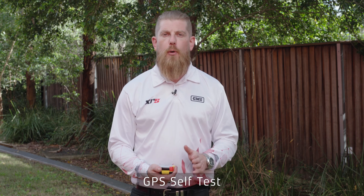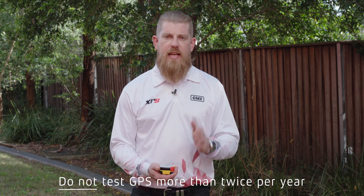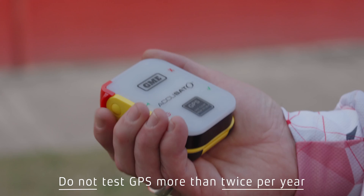Now for the GPS self-test we need to step outside. As you can probably tell, we've now moved outside. The reason for that is we're going to perform the GPS self-test procedure, and it is very important that you have a clear view of the sky to perform this test. That's because the beacon is actually going to make contact with the GPS satellites. Make sure you're not inside a building or inside a car, so that the beacon can quickly detect the satellite and send the test message without depleting too much of the battery life.